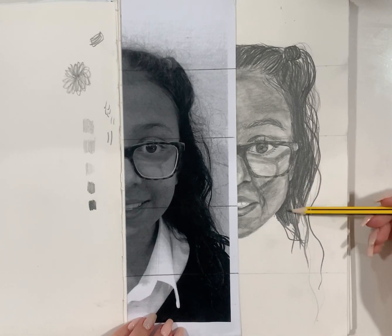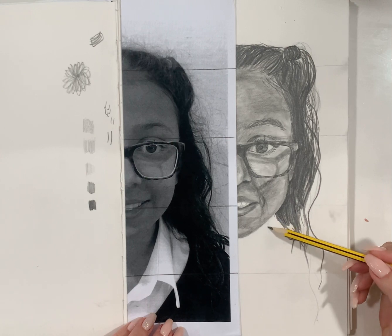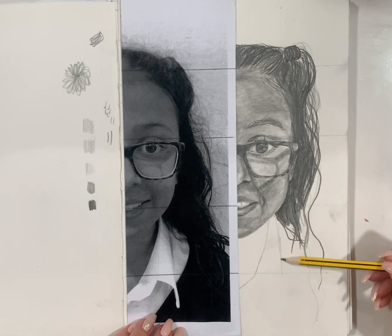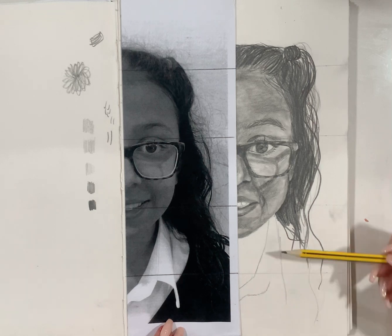When you have finished drawing your hair in, you might want to focus on your school shirt. Remember to use the boxes to draw one box at a time.